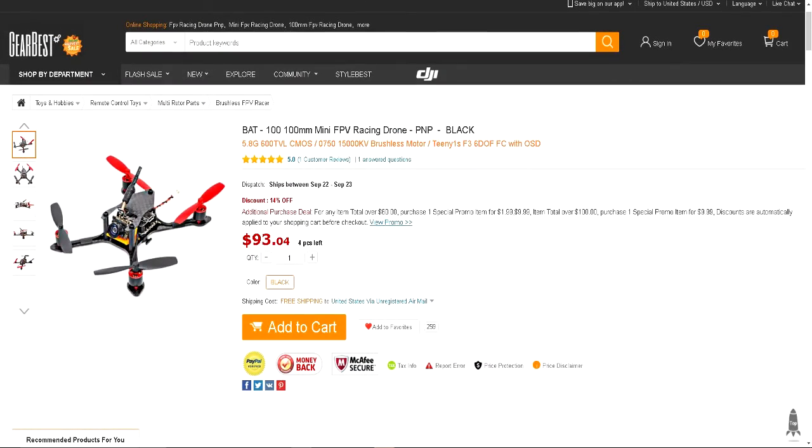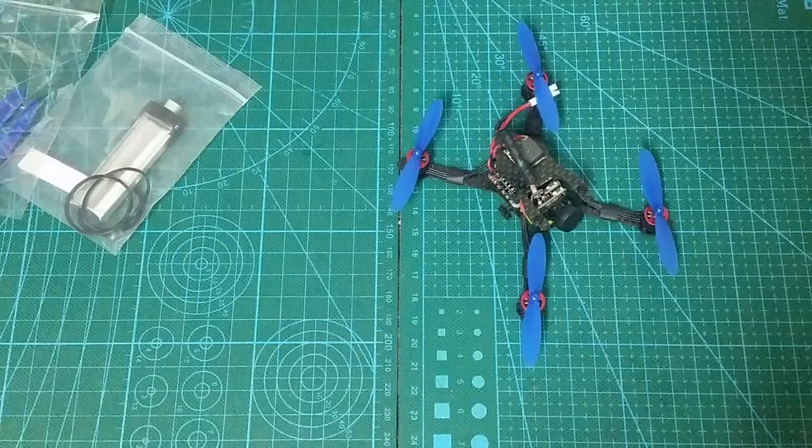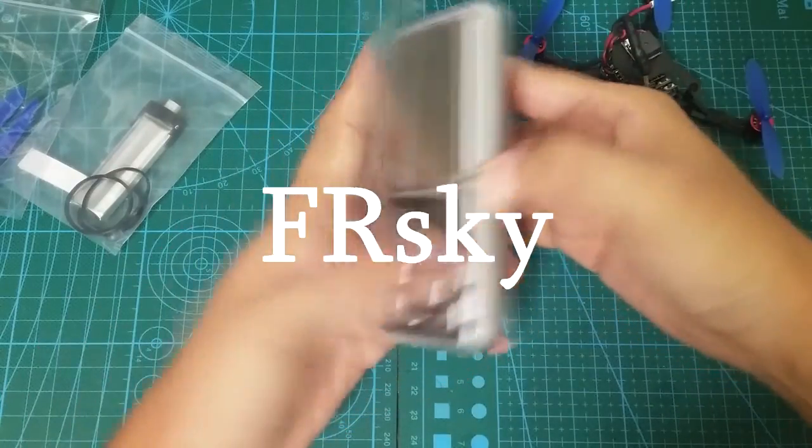For the Bat 100, Gearbest only offers the plug and play version, so you're going to have to use your own receiver. But just in case you're looking for a bind and fly, other stores do offer the BNF with your typical receivers like Flysky, DSMX, and FRsky.